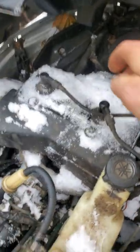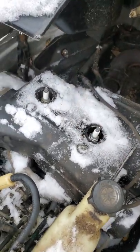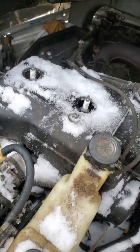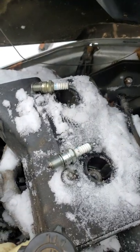First thing you want to do: take out your spark plugs — take them all the way out. Be very careful, the threads are sensitive. You're screwing into aluminum and they're made of steel. They're out.